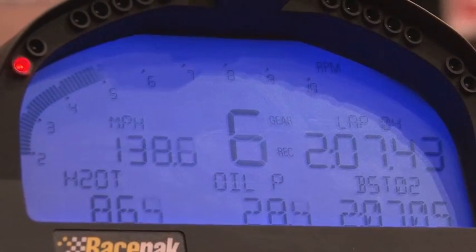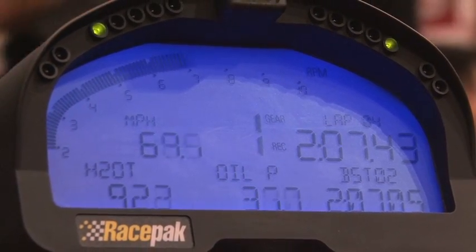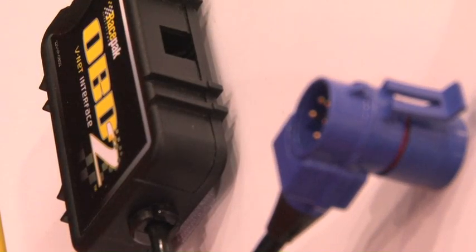There are basic channels that always come through on OBD2 such as engine RPM, throttle position, certain temperatures, and certain pressures. In addition, per the vehicle make and model, a variety of other information is available. You can then utilize either our data logger system to download and review data for analysis, or connect it to one of our display dashes for an instrumentation solution.